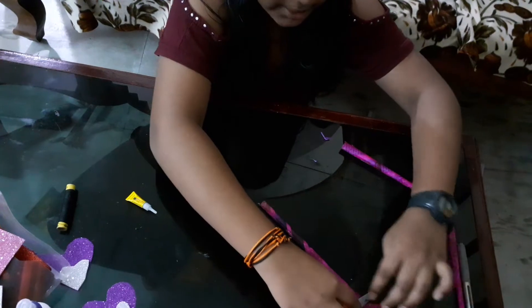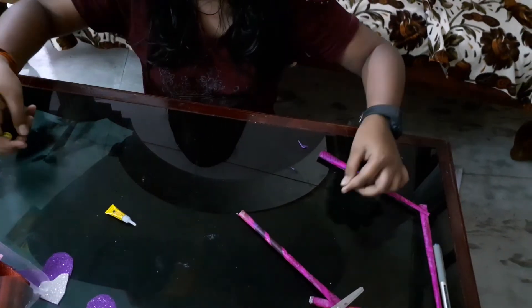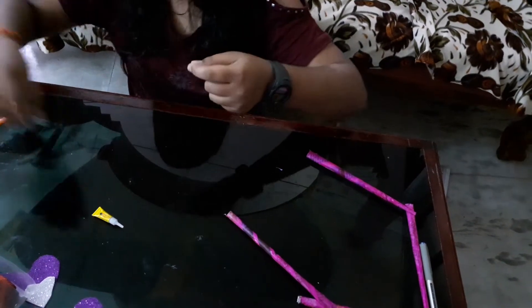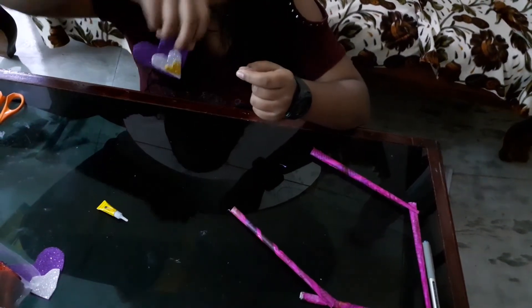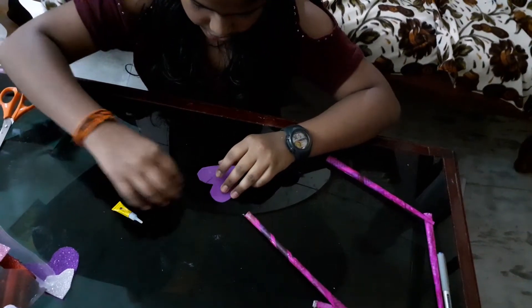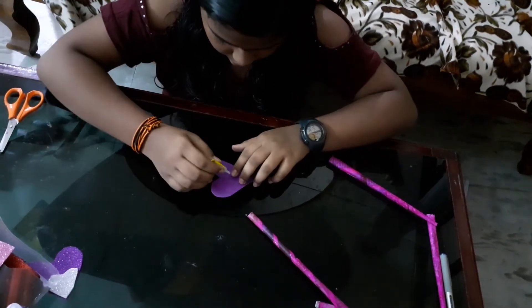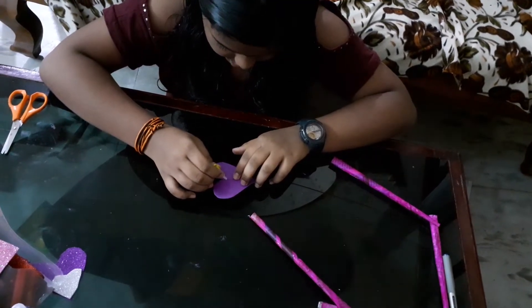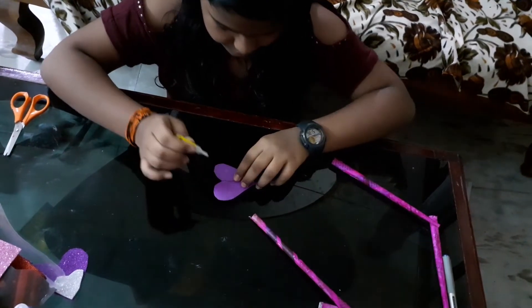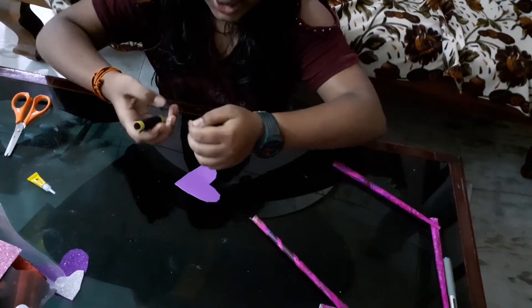Now I'm keeping it to dry. I want the thread so I take this thread, taking the main one with the gold on top, keeping the thread in the correct center, putting glue on top of it so that it sticks fast. Keeping it to dry, then taking the other one and doing the same.